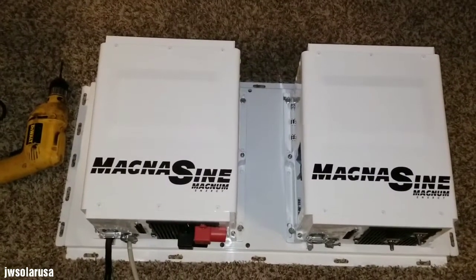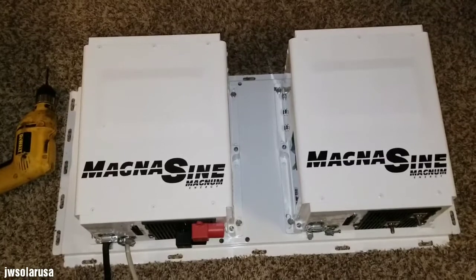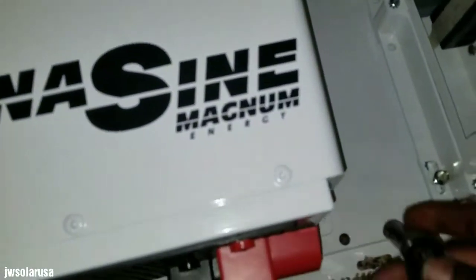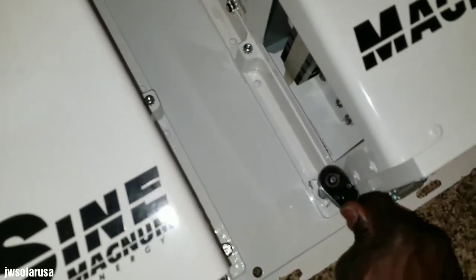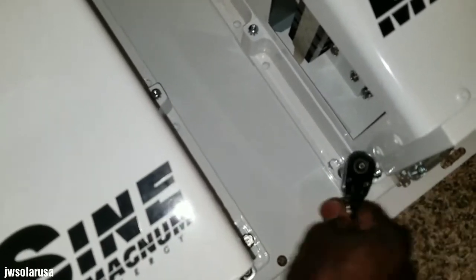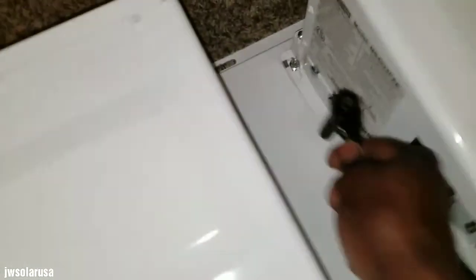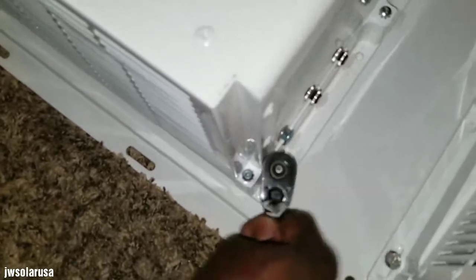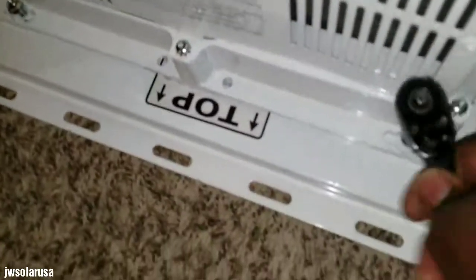I'm going to tighten these up so I can put it vertical and you guys can see how it's holding up. To be honest, I think this is the best decision I've come up with for my system. A lot of you probably disagree with me, but this is what I want to do — I'll take this route and put this panel to work.